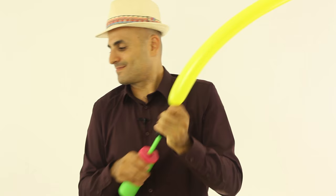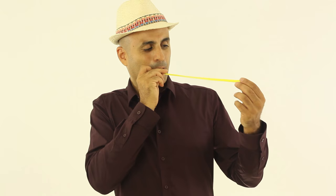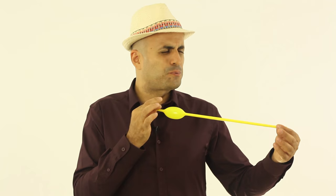Take a pump, inflate the balloon all the way to the end, and take the air out. This will soften the balloon. Then take the nozzle of the balloon, put it in your mouth, and squeeze the air out to make a very small bubble. Then take a lot of air and push a lot of air out. Keep in mind that you don't want your cheeks to be inflated.